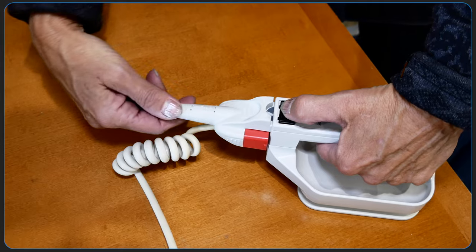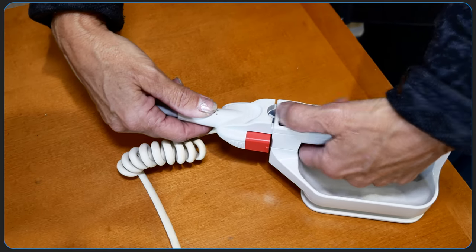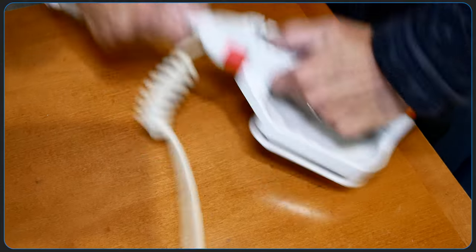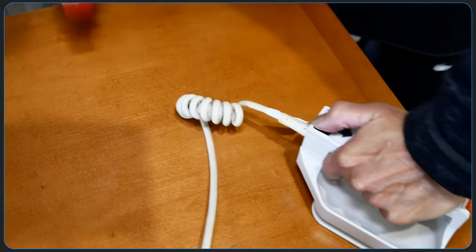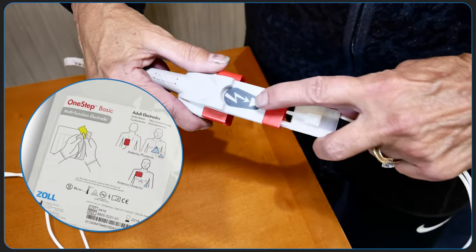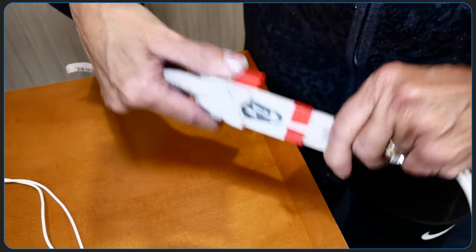To switch from external paddles to therapy electrodes or pads, first remove the one-step cable from the external paddles by pushing on the release button and pulling firmly. To connect the electrode to the one-step cable, push the two connectors together until the latch clicks.